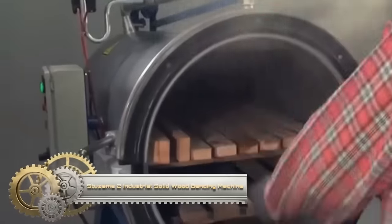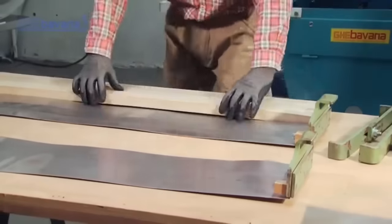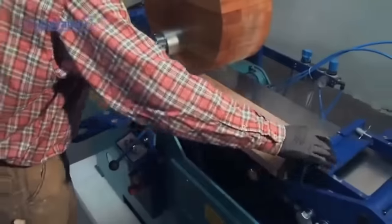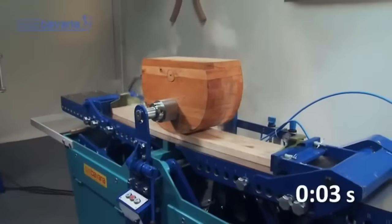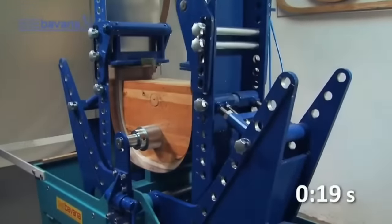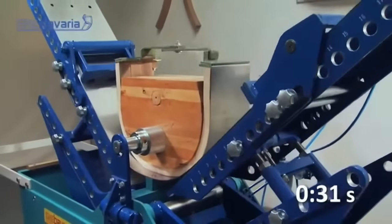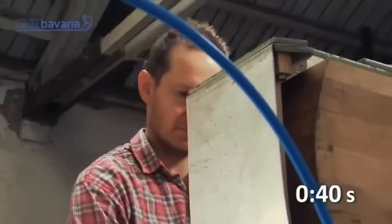The Stuzama II Industrial Solid Wood Bending Machine is a high-performing choice for professionals needing to craft curved wood components. Tailored for a range of solid woods like oak, maple, and walnut, it's a favorite among furniture and cabinet makers. Key features include a robust motor, precision bending capabilities, and adaptable speed settings. Its design also prioritizes safety with a guard against the machine's moving parts. Whether bending thick hardwood or seeking precision in curves, this machine offers versatility combined with power and user-friendly controls.